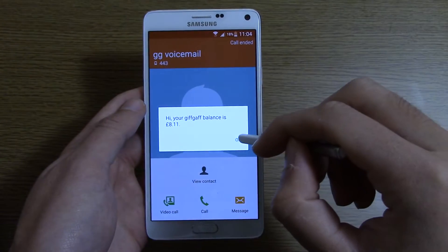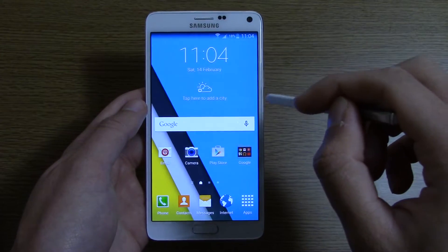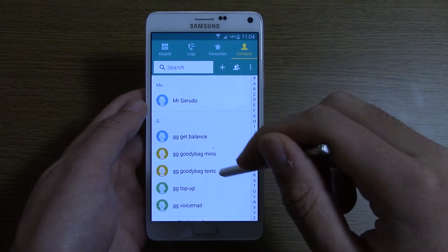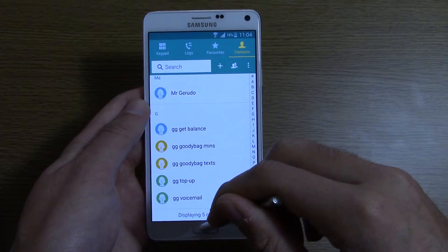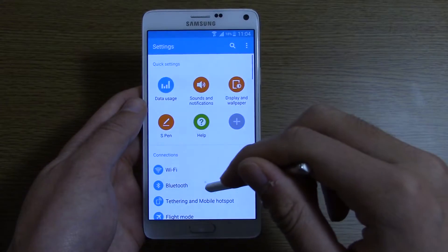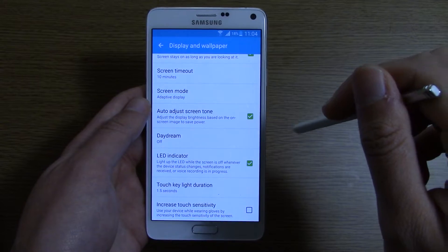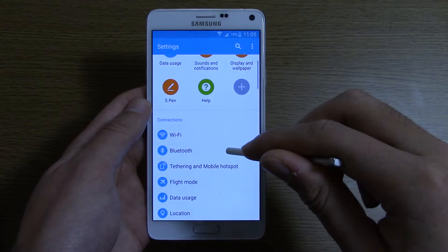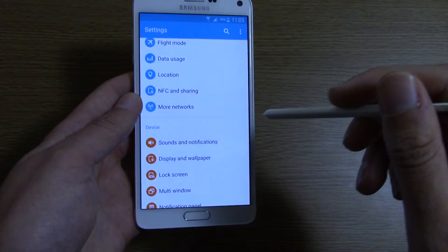I do like the way they give you your balance after calling them. In terms of the contacts, again it's very Lollipop and quite nice indeed. If we go into the settings and look at some of them, we can see if there are any real changes. I think the focus here was more just evolution rather than revolution.